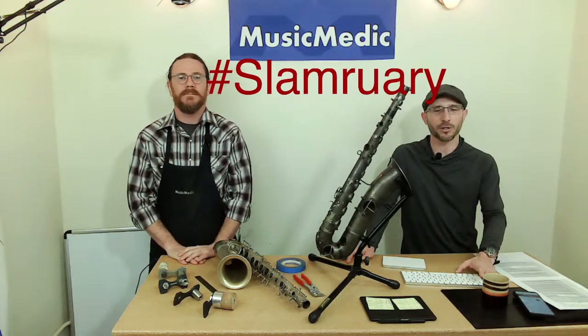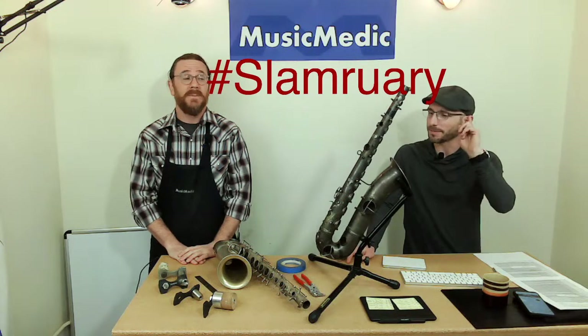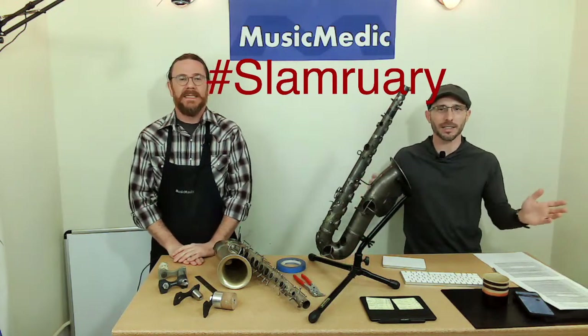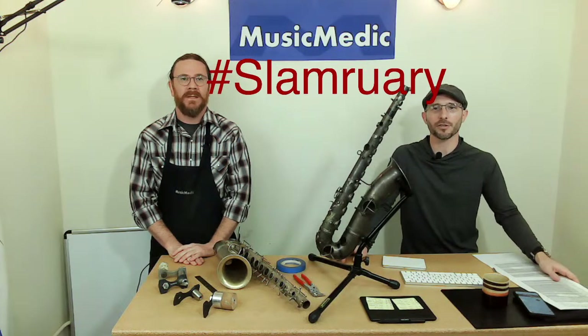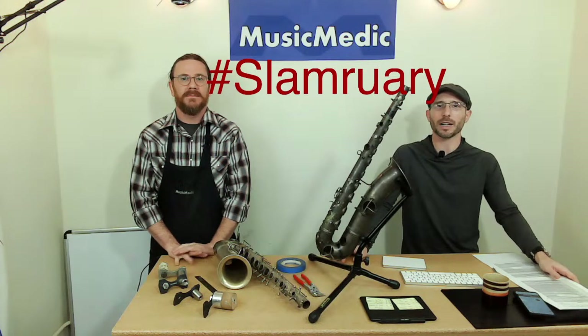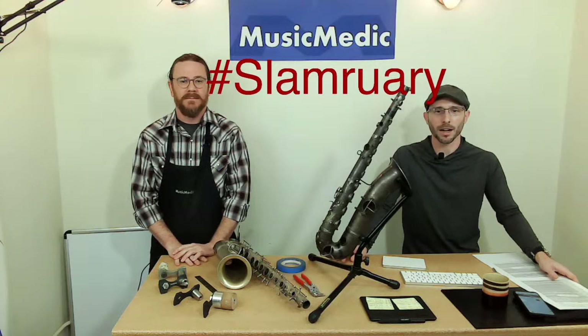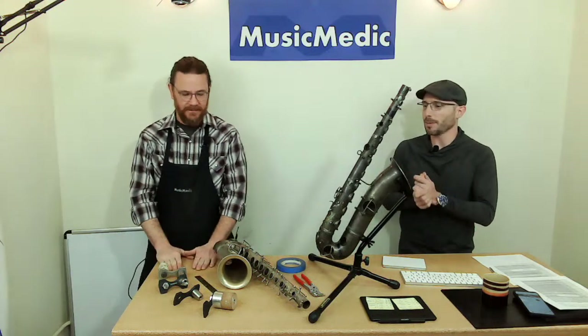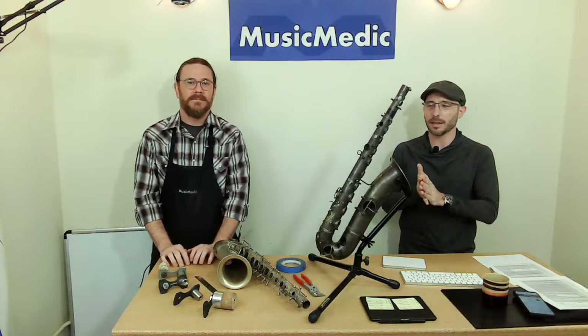Make sure you like, share, and subscribe. Click the bell so you'll be notified when we start — we're a little early today with our live stream. Ryan, I'm going to get this out of the way for now. Let's talk about saxophone bodies and how to bend and straighten them.